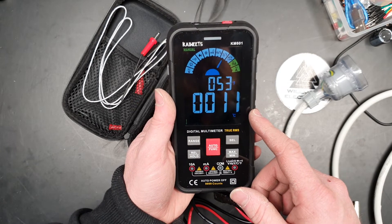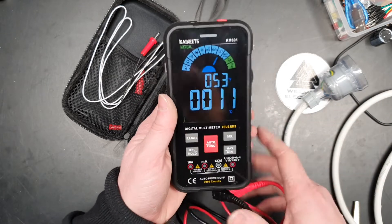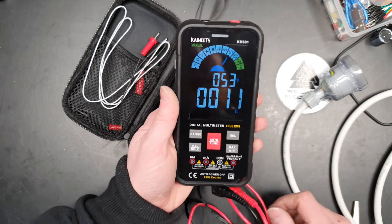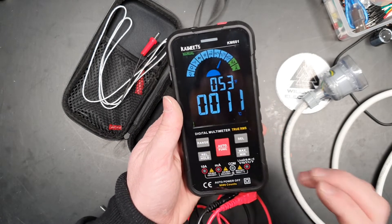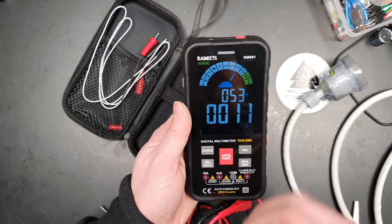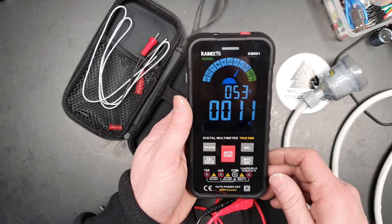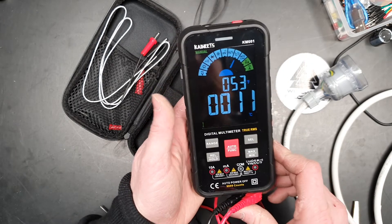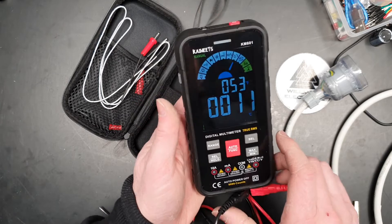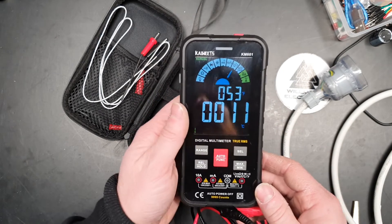I'm going to give this to one of my apprentices. He doesn't have a meter at the moment and this will get him by before he buys himself a full premium-grade one someday. Using correct safe isolating procedure, this meter is just as good as any other tool. I'm sure he'll get some use out of it. Thank you Kaiweets for sending me this meter.